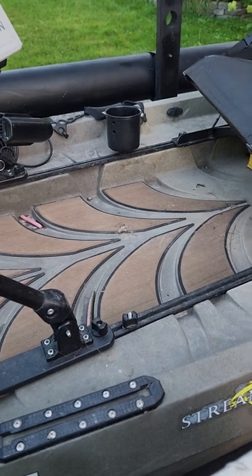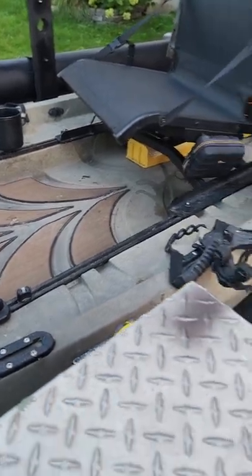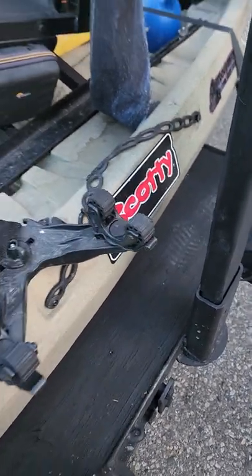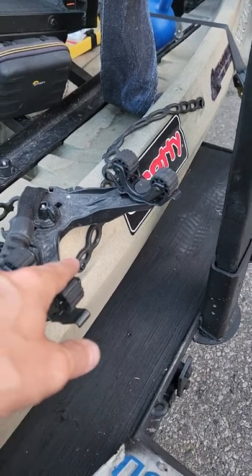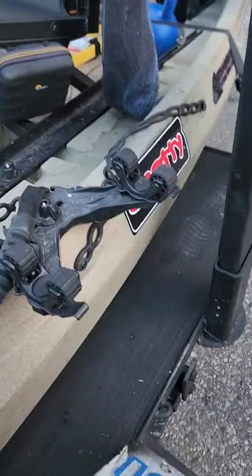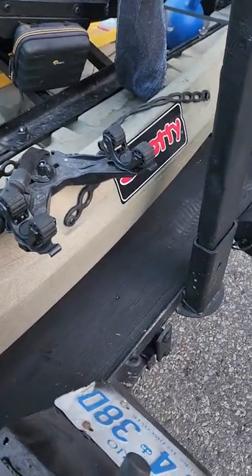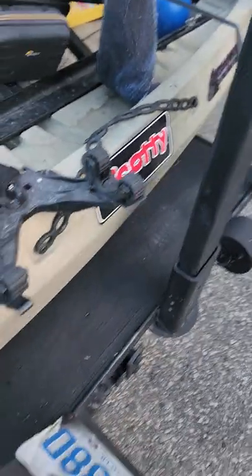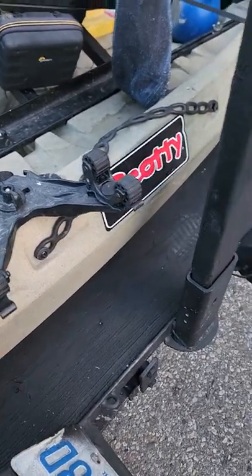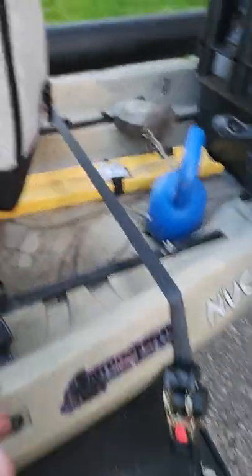Cup holder — absolutely love it. I have a thermos from Costco that fits perfectly and keeps cold water cold all day. Then there are paddle holders. Now that I'm running the trolling motor, I don't plan on using the paddle much, maybe just for launching or coming in shallow. The Yak Attack paddle holder is really handy — the paddle locks down so it can't pop out, and I installed a Yak Attack track to hold it.